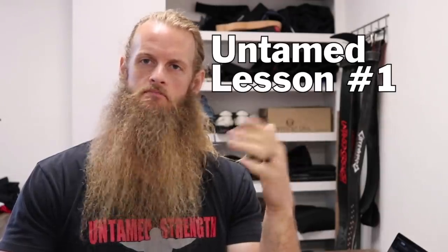Hello everyone, I'm Alan Thrall here at Untamed Strength Gym in Sacramento, California, and this is the first Untamed Lesson. I have a few topics that I want to talk about, educate, and inform, and I'm going to take the next few weeks to discuss one topic per week.